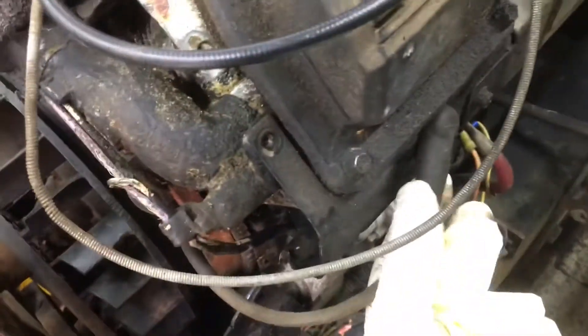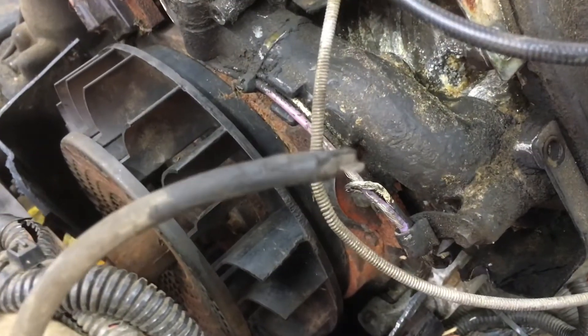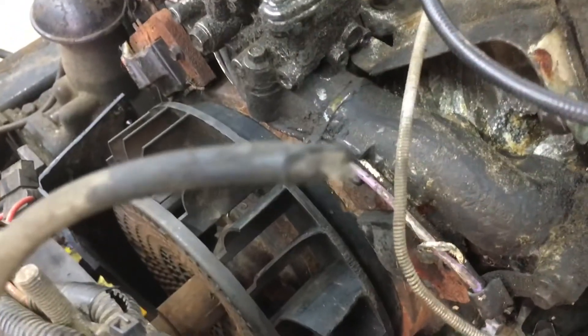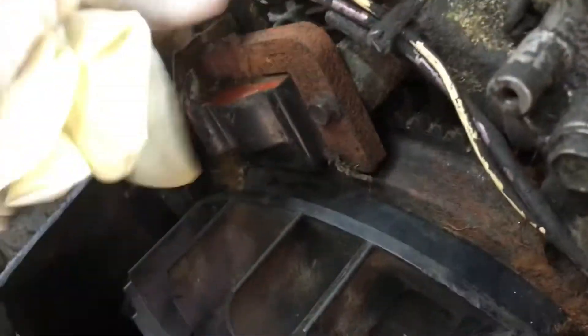Then I realized I'm not getting any spark — it's not firing over. So I pulled off one of the spark plug wires and it came off in my hand, chewed through by mice. Mice got underneath the shroud of this engine and ate through the wires.